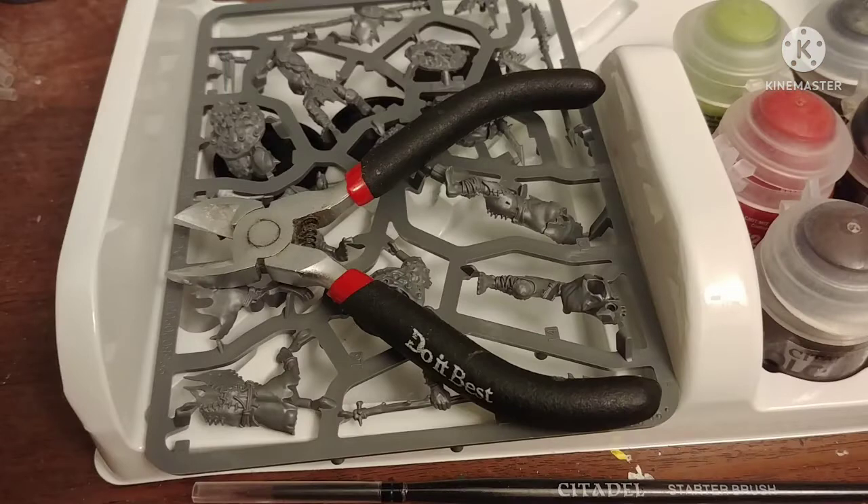You also need a pair of clippers to cut out the miniatures. You could use your bare strength, but I really don't recommend that for the majority of figures. If it has like one part connecting the figure to the sprue, okay, go ahead. But get some clippers — it'll be way easier for you.